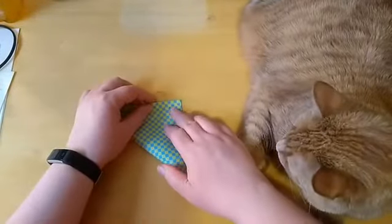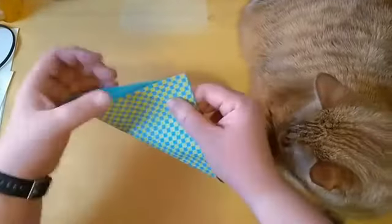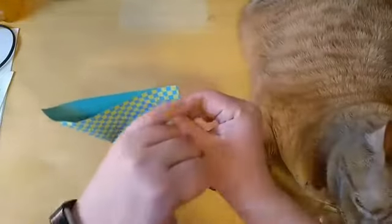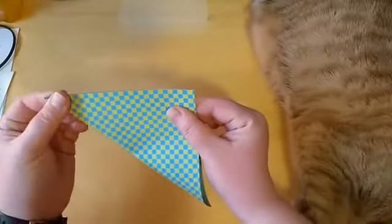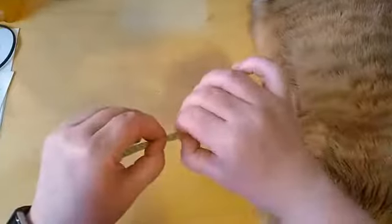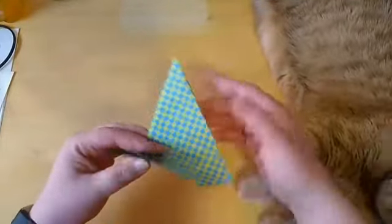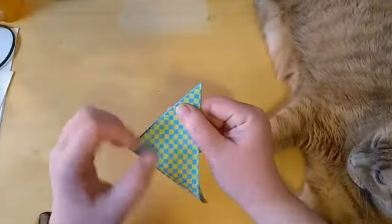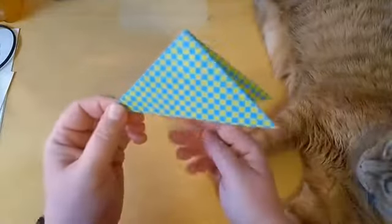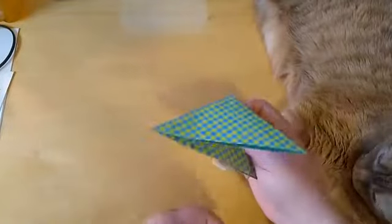We're going to be making a triangle first. We're going to fold this into a triangle — always making sure our corners line up. You don't want it off like this; you want a nice corner where it all matches up. Then a nice tight crease as always. And then we're going to fold it again to make a smaller triangle, corner to corner nice and tight. We want nice tight creases.